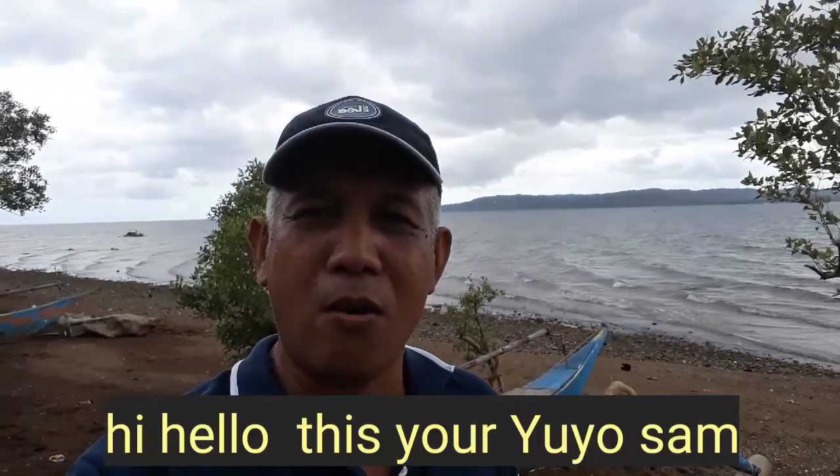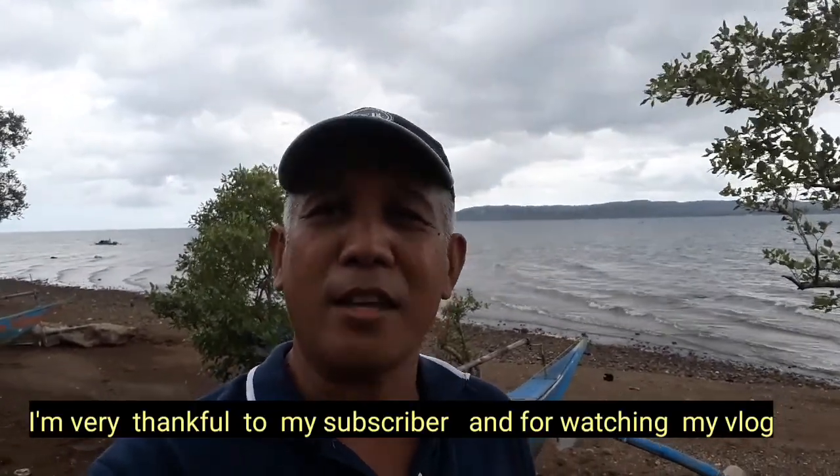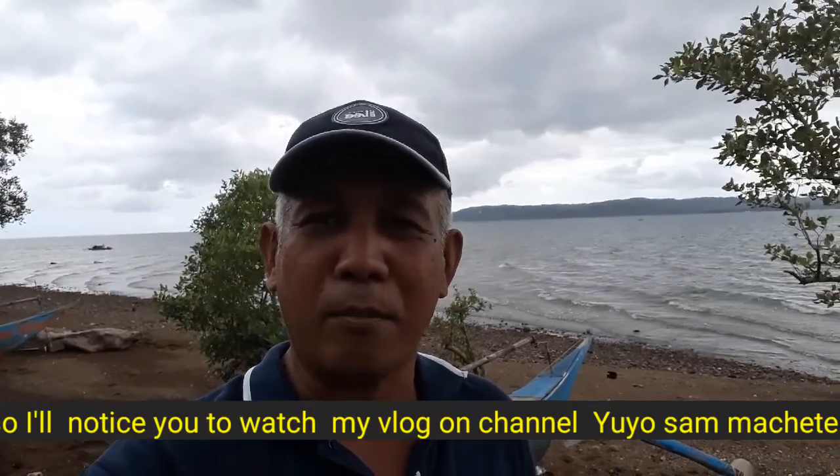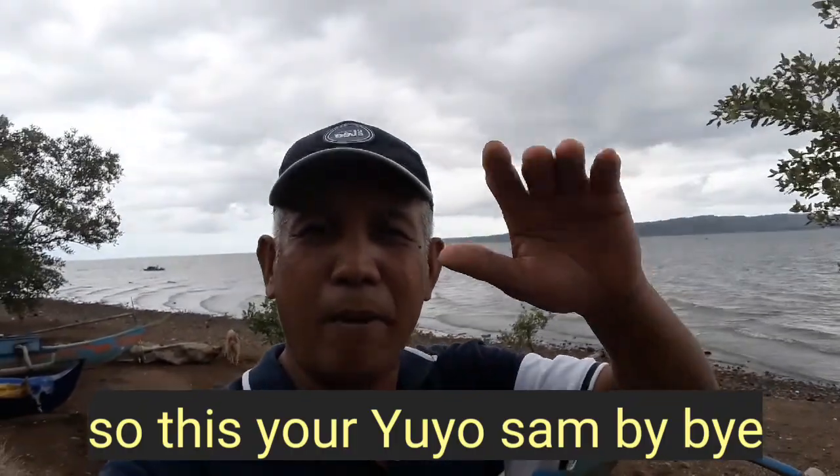Hi hello, this is your Yoyo Sam. Maraming salamat sa mga taong nanonood at sa nag-subscribe sa aking YouTube channel. Inaanyayahan ko rin kayo na mag-subscribe, mag-like, at mag-share. This is your Yoyo Sam — see you in my next vlog, bye bye.